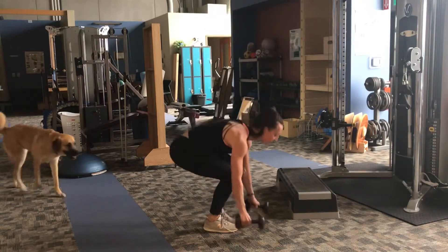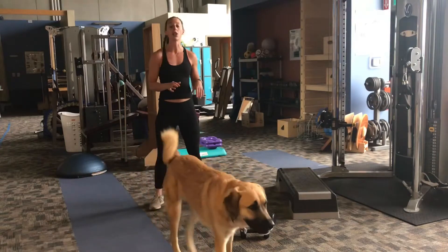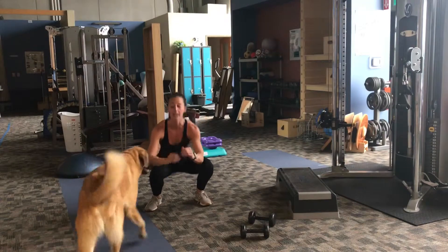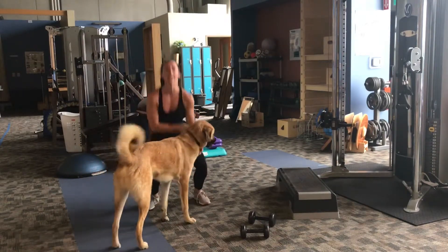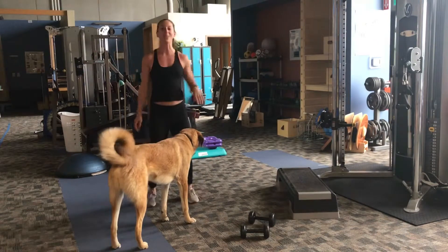After that, set your weights down and do 10 jump squats. For the jump squat, we're squatting all the way down, and when you come up at the top, we're just jumping just a little bit. This doesn't have to be super high — just getting yourself off the ground, getting that heart rate up a little bit, and using your legs a little bit more.